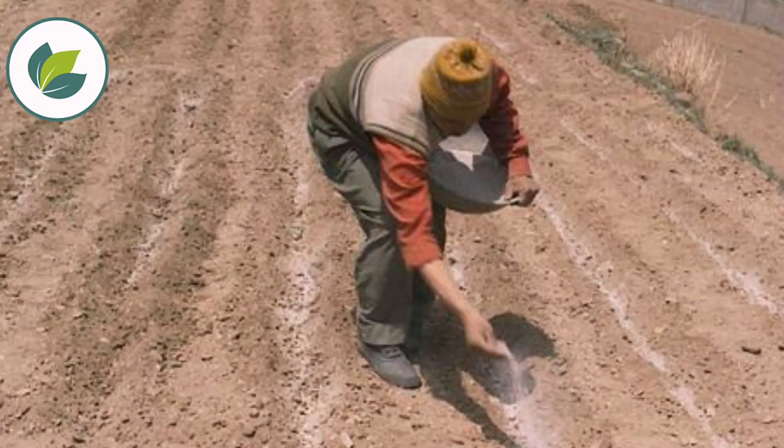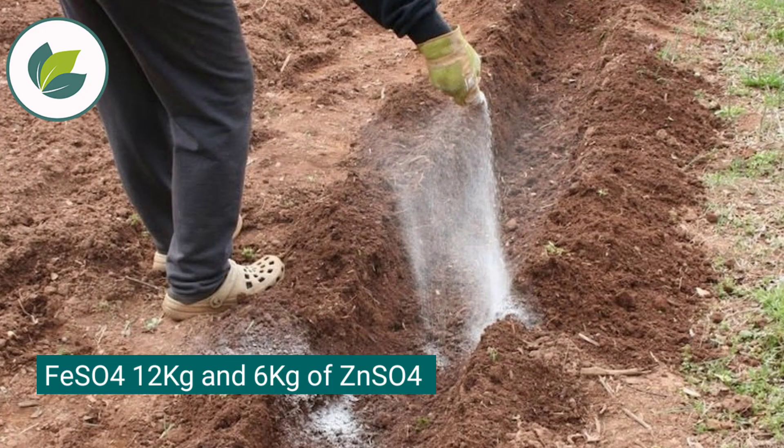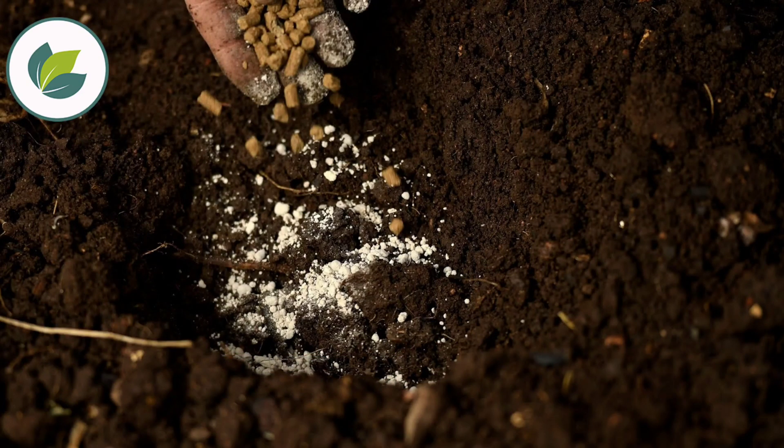To overcome micronutrient deficiency, before planting apply 12 kg ferrous sulfate and 6 kg zinc sulfate. While applying micronutrients, take care not to incorporate them into the soil.